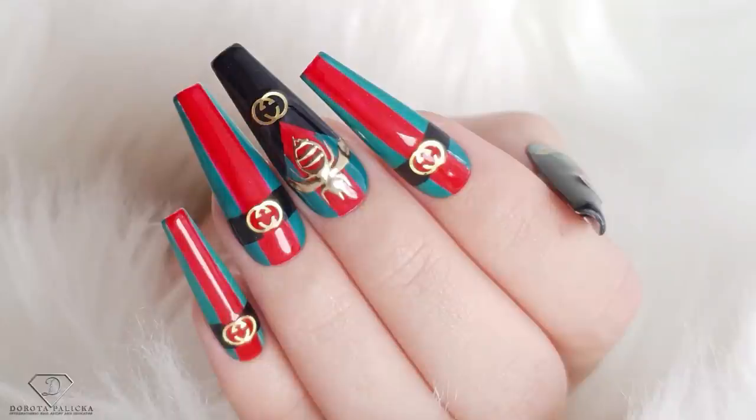Hi everyone, welcome back on my channel. Dorota Palicka, international nail artist and educator here, and today we are going to do a beautiful designer look nails. You can have a wee preview of them in here. I love this kind of style and I hope you will really enjoy watching this tutorial as well. If you're new here, hit the subscribe button as there are lots of tutorials coming up every Monday, Wednesday and Saturday. Let's start!